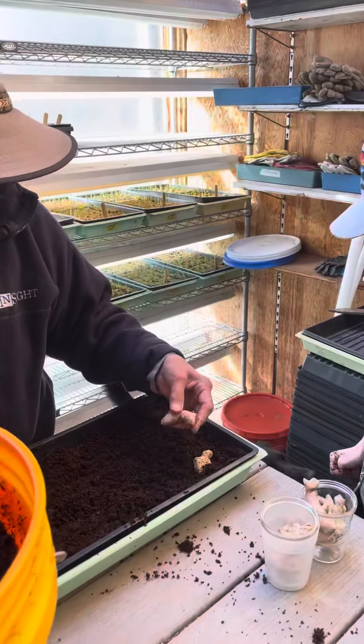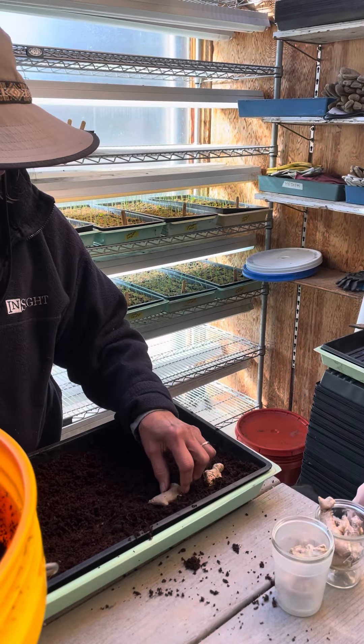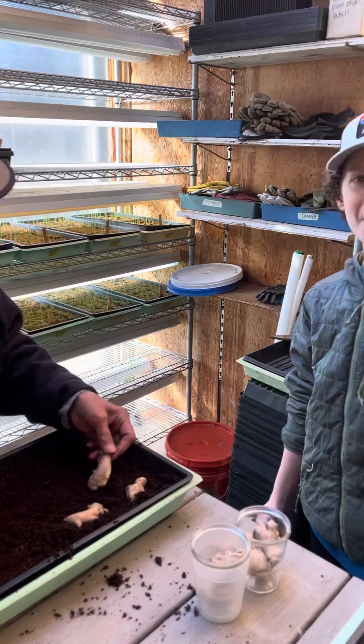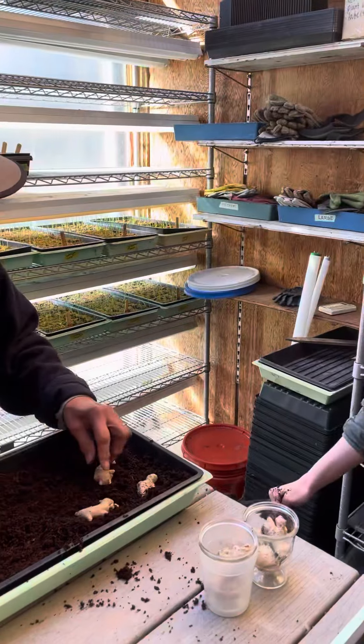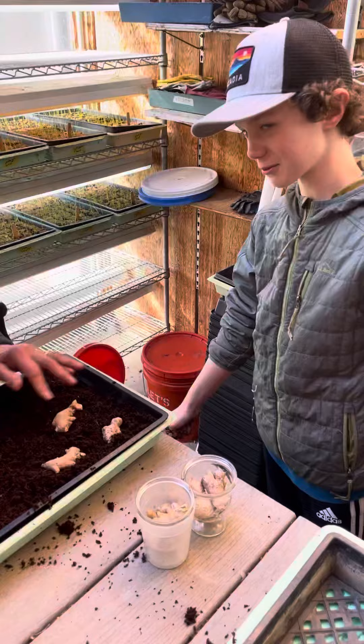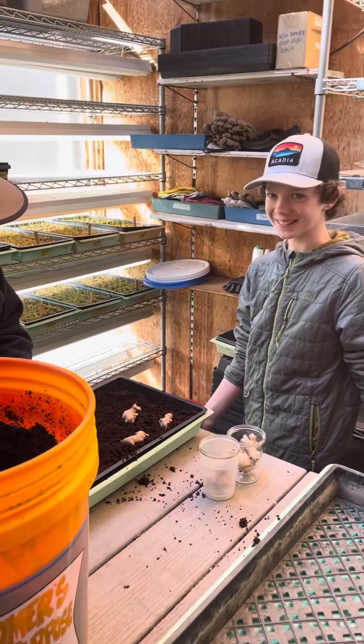So coconut husks is coir soil — C-O-I-R. You put the ginger down so the buds are to the right and left, and you lay them flat. And we have farmer dog here!